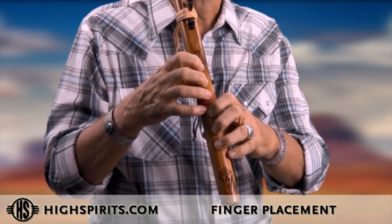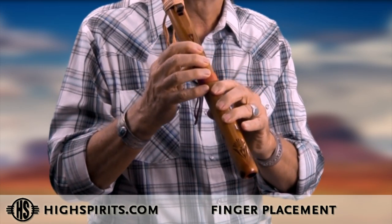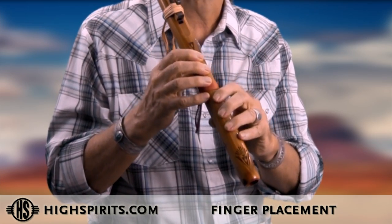It's important to have the right finger placement as well. Instead of using the tips of your fingers, use the flat, meaty part of your finger to close all the holes. Stay really focused so that consciously you can feel each hole as it's being closed.